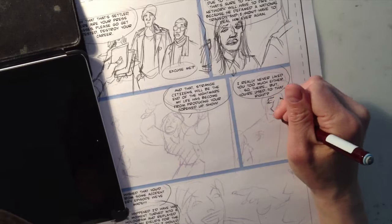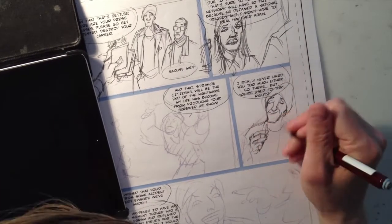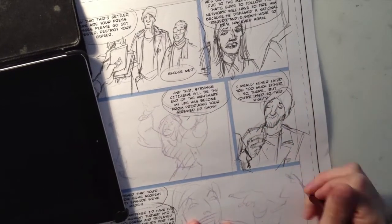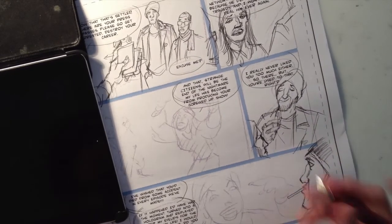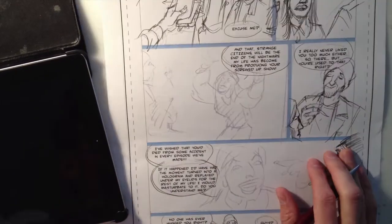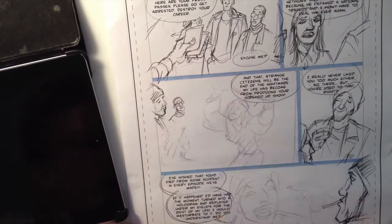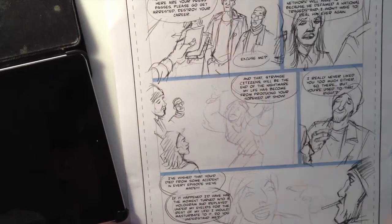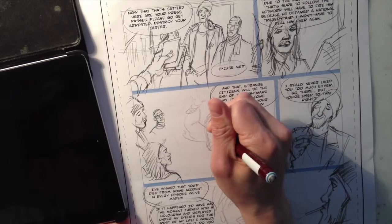I try to avoid the fear of the blank page by doing this, because there's already something there — I already have my rough sketches, and I have my text and lettering. This is not the final lettering, by the way; there's a real letterer attached to the book. I put it in basically just to have an idea of where to put the balloons and how big to make them, so it helps tell the story.